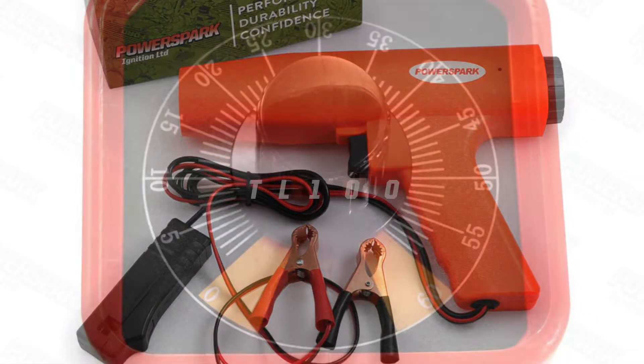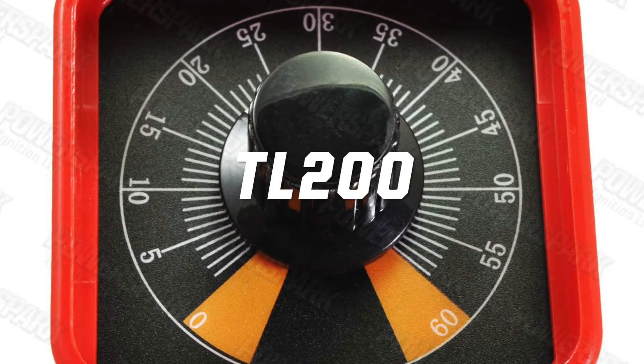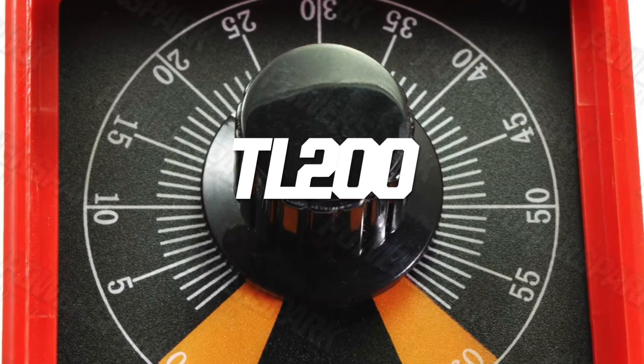At PowerSpark, we offer a range of timing lights, from basic no-frills designs to a more complex gun with a digital readout.